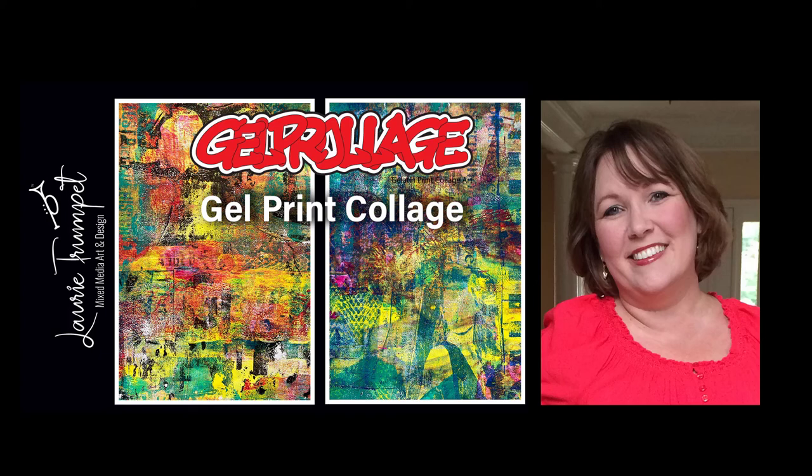Hi there, Lori Williams here, and today we're going to create a few gel print collages. This is from a technique I demonstrated in a previous video that we called Gel Prolage and it's a lot of fun. I hope you give it a try. Let's jump right in.